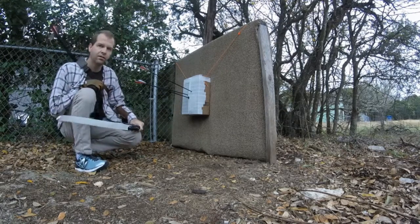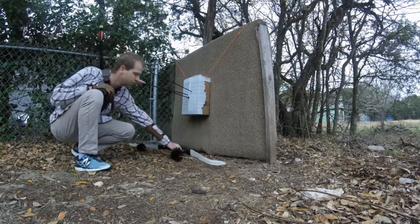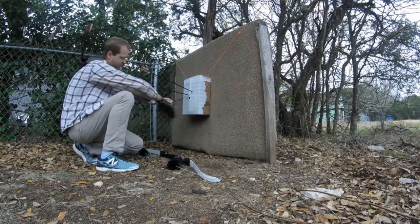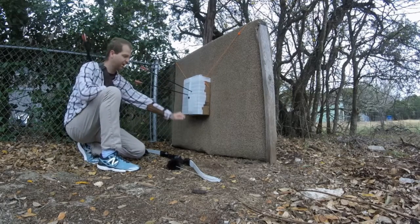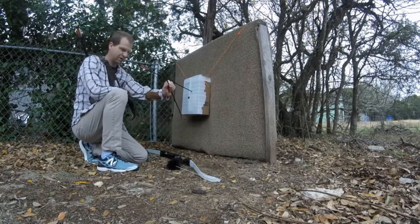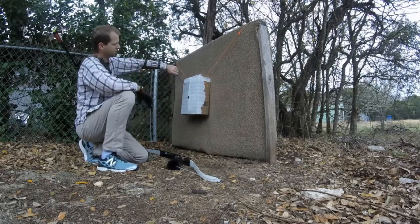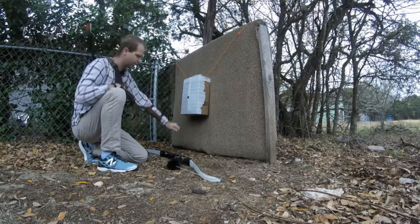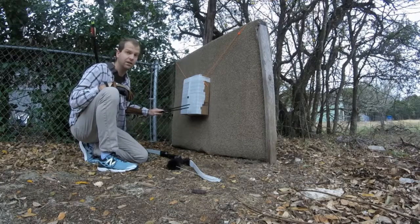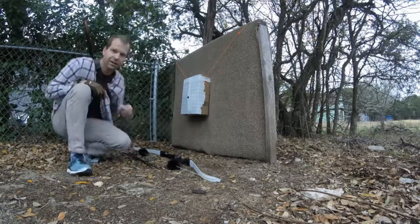That's a 45 pound recurve, and being super close to the target, that one went in about like that — about the same depth. The first one got a little crazy and went up in the air, but they're all going in about the same. It's definitely stopping the arrows in their tracks, and they're super easy to pull out. Y'all might want to give this one a try.